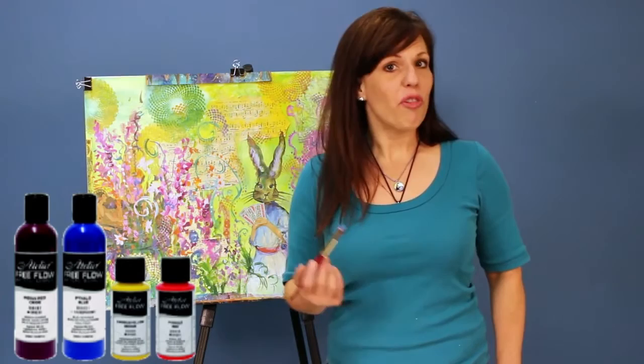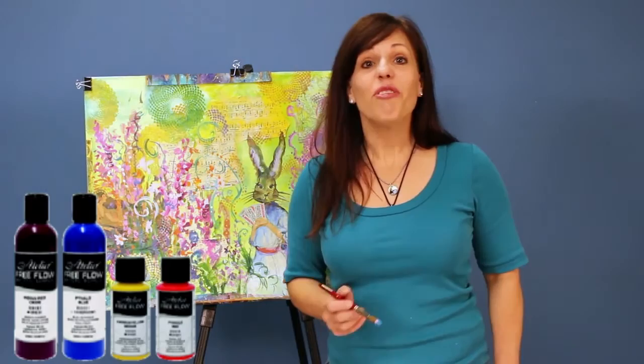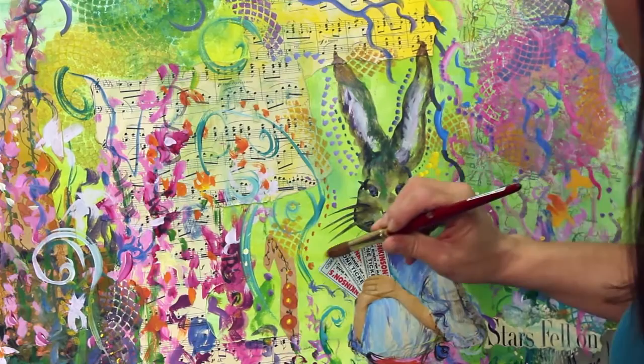I can use it on its own, straight from the bottle, for more opaque effects, or I can use it with just a little bit of water — it dilutes beautifully. The paint just flows and seems to fly.